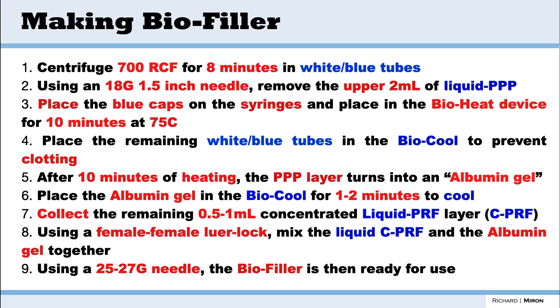The advantage of doing it this way is that we have the albumin gel, which has extended working properties as we saw in Chapter 7 — this will last four to six months — and we combine that with the liquid CPRF, the very rich layer of cells we saw in Chapter 3. Thereafter we're ready to inject and use it as a biofiller.